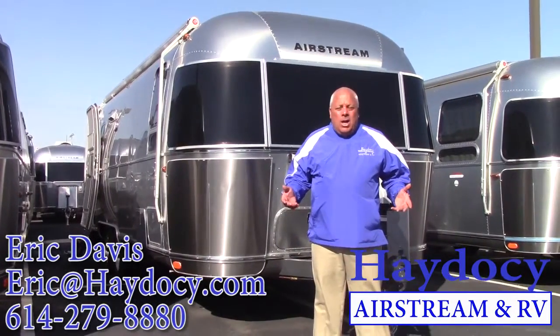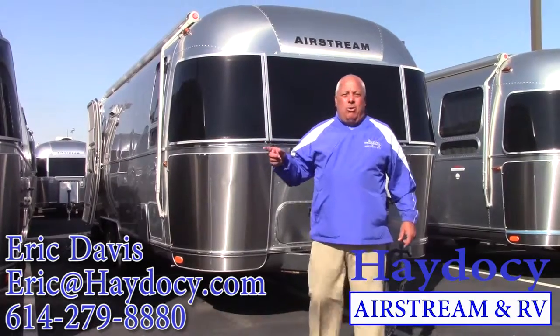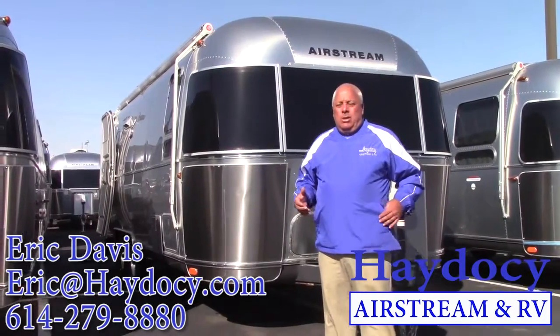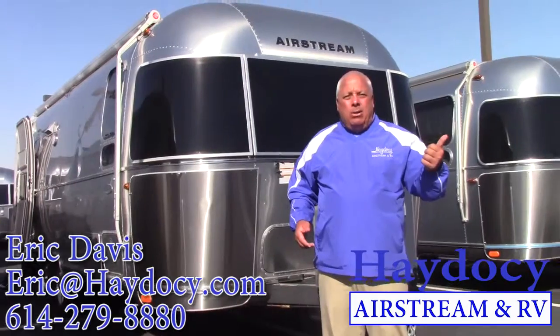Willie, Eddie, Eric Davis — hey, Airstream fans. I want you to go grab Mom and Dad, bring them on over to the TV so they can check this out. So Willie, you grab Connie; Eddie, you grab Brad — bring them over.